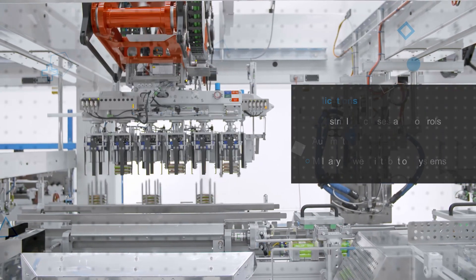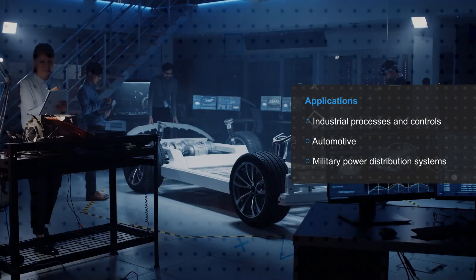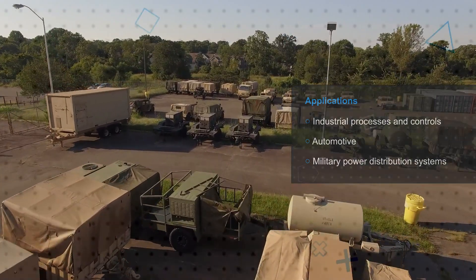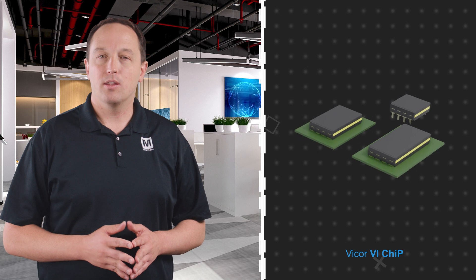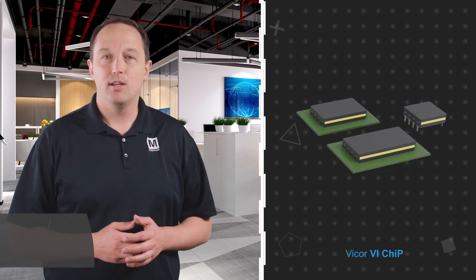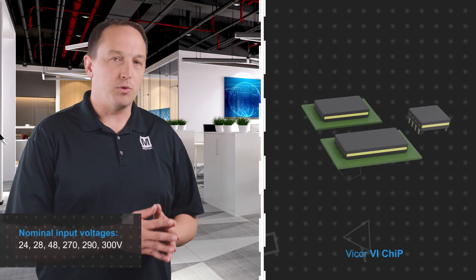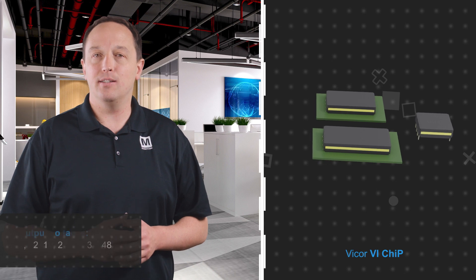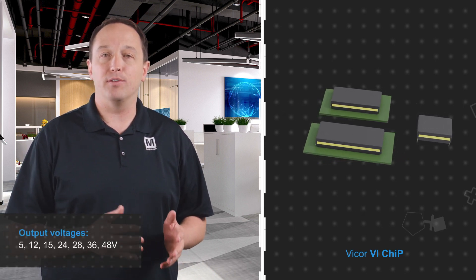Vicor's VI chip DCM DC-to-DC converter modules are designed for use in industrial processes and controls, automotive, and military power distribution systems. They are offered in 2322, 3623, and 4623 chip packages and operate from nominal inputs ranging from 24 to 300 volts, providing an isolated and regulated DC supply with output voltages from 5 to 48 volts.